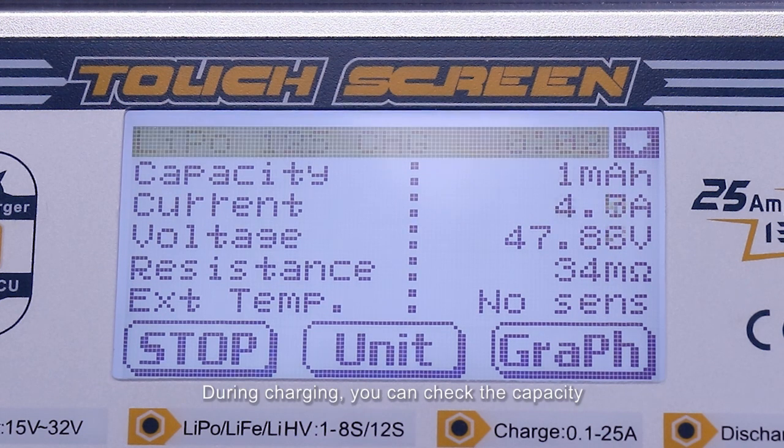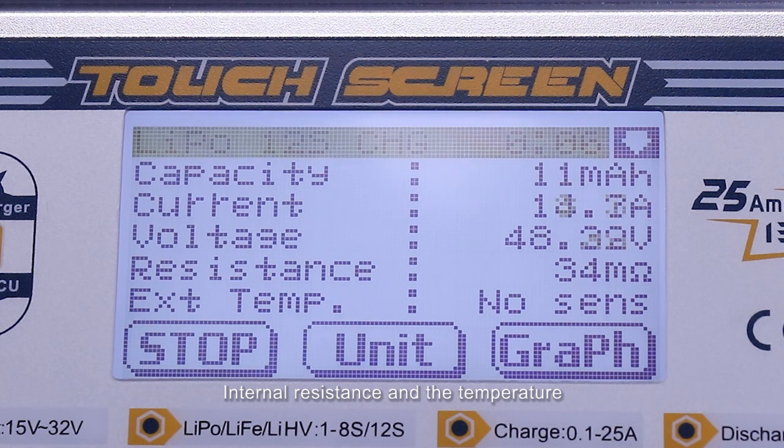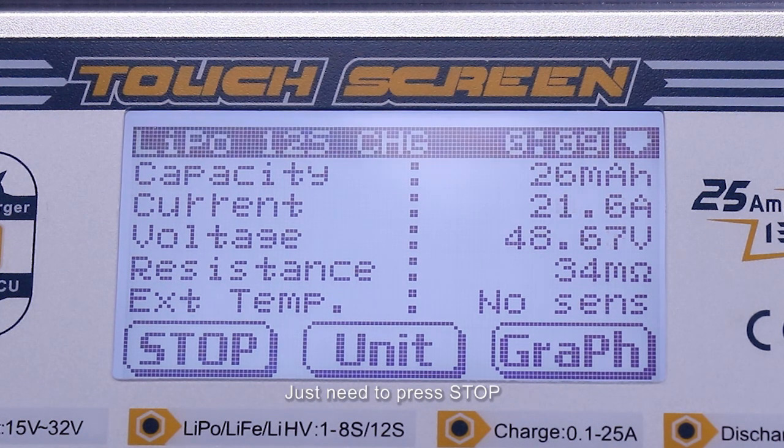During recharging, you can check the capacity, charging current, voltage, internal resistance, and the temperature. If you want to exit the process, just press stop.